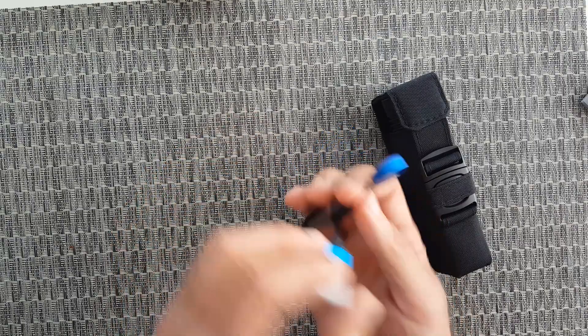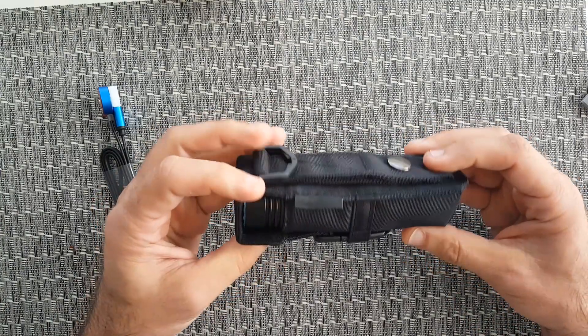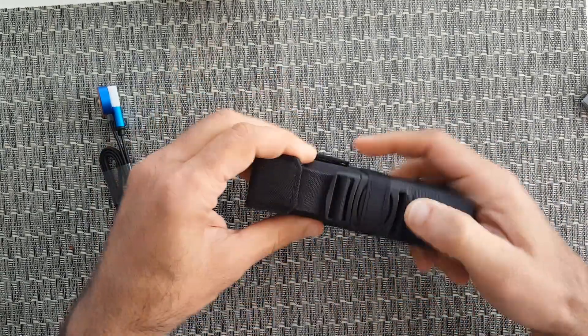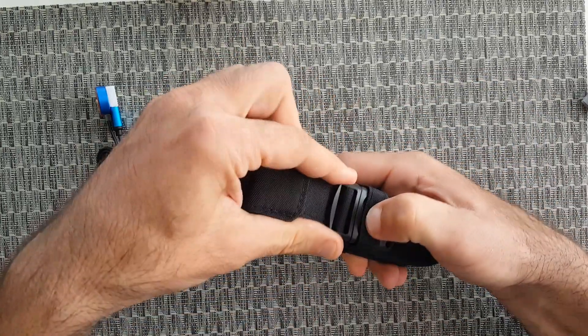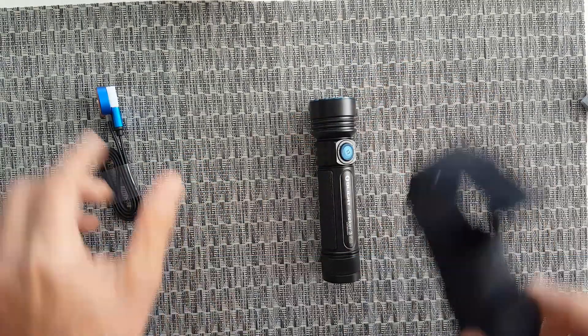You plug the USB cable here and then on the end of the flashlight to charge the battery. The holster is phenomenal — you have a belt loop here, you can put it around your belt, and there's a pretty solid buckle. Press it and it comes right off, and the Olight Seeker 3 Pro flashlight is right here.